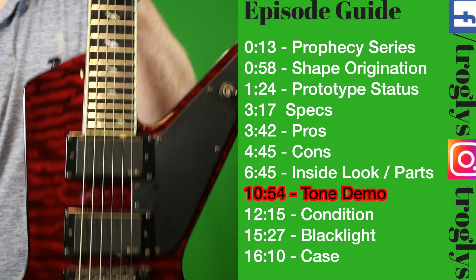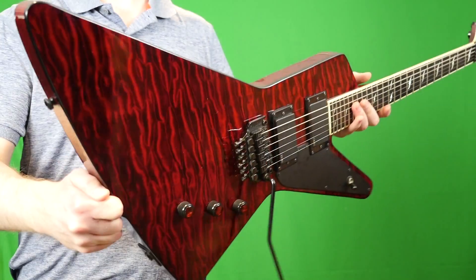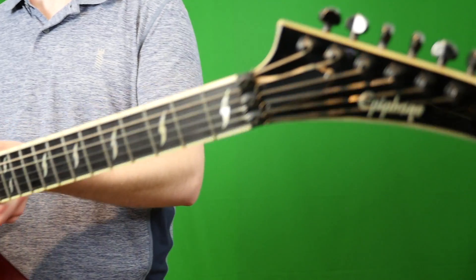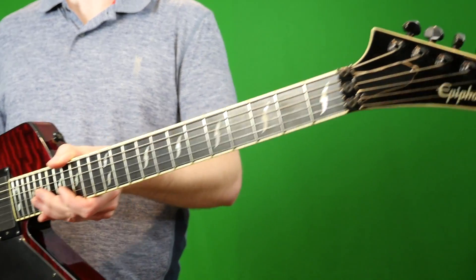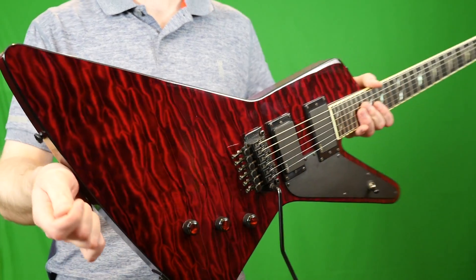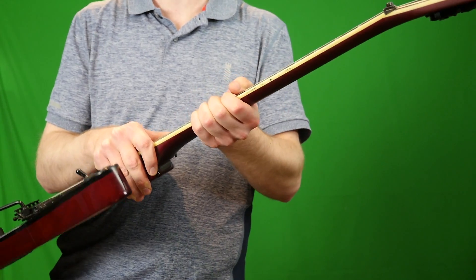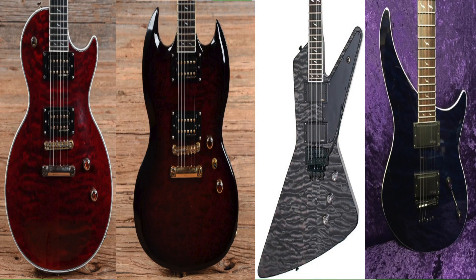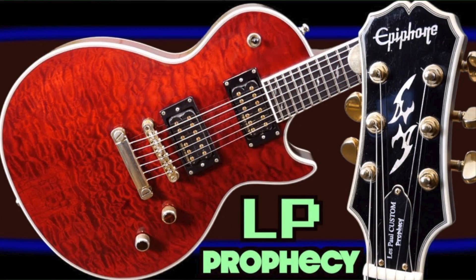Welcome back to Trogly's Guitar Show. We've got another Epiphone here — another Epiphone adventure. This is from the Prophecy series called the Futura FX. The Prophecy series are modern customs, high-end Epiphones geared towards the metal market. They have bound bodies and necks with quilt maple top veneers, 24 jumbo frets on a satin-finished slim neck, and the first series came with blade inlays. They offered them in Les Paul, SG, Futura, and EM2 body styles. Check out my earlier video for more on those four models.